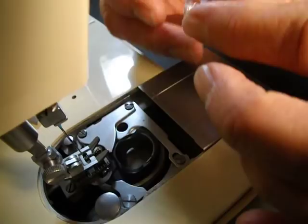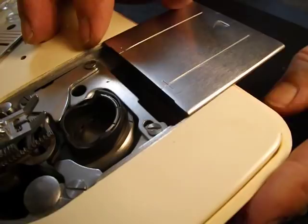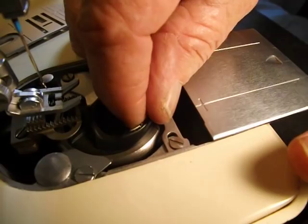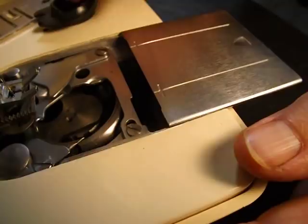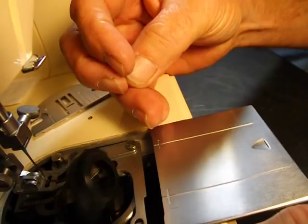To take out the bobbin — it's a Class 66 bobbin — just pull it up like that. This is the Apollo bobbin holder. It's a newer style that they went to. If you want to take the bobbin holder out, you push this little lever back that secures it and just lift it out. The Apollo bobbin holder is very available all over the internet and in a lot of stores — five to eight dollars.